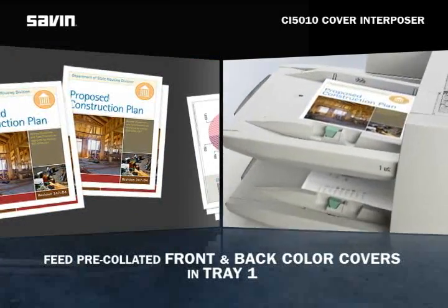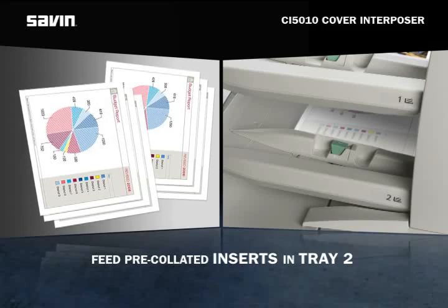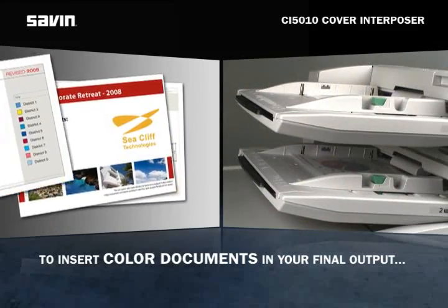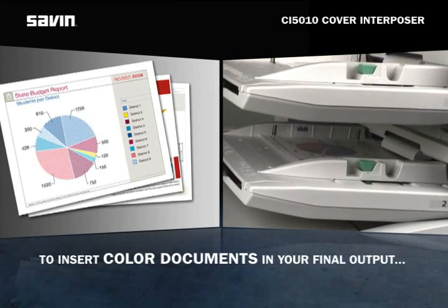Use Tray 1 to feed pre-collated front and back color covers. Use Tray 2 to feed your pre-collated inserts. For example, to insert color documents as pages 5, 10, and 15 into your final collated output,